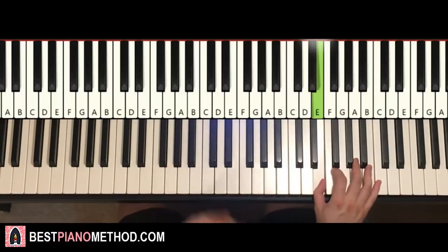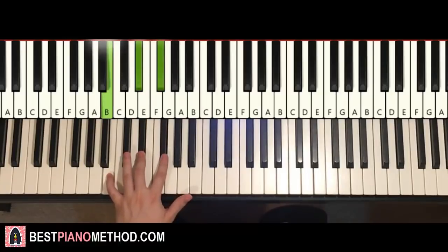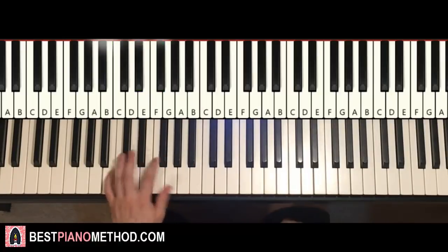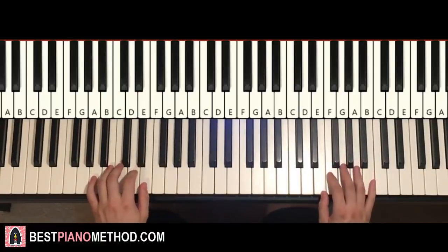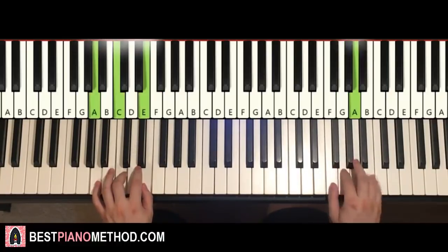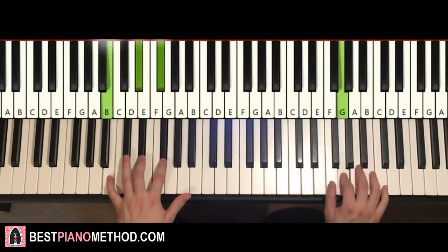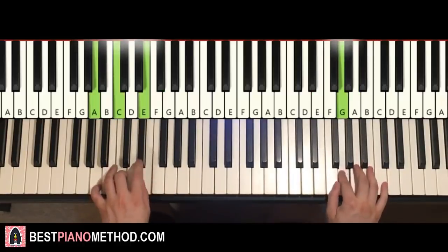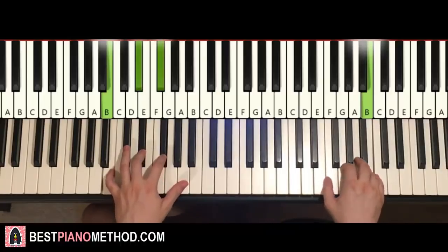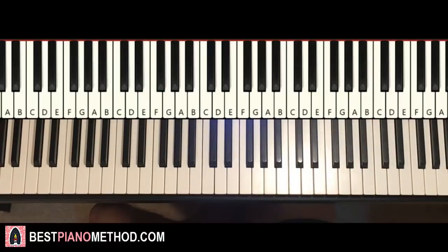Once you get that, left hand has two chords finishing it off: A minor (A C E) and B major (B D-sharp F-sharp). Two hands together: line comes in, then B and B major together, then the Teen Titans ending. Back to back all four parts play like that — check it out.